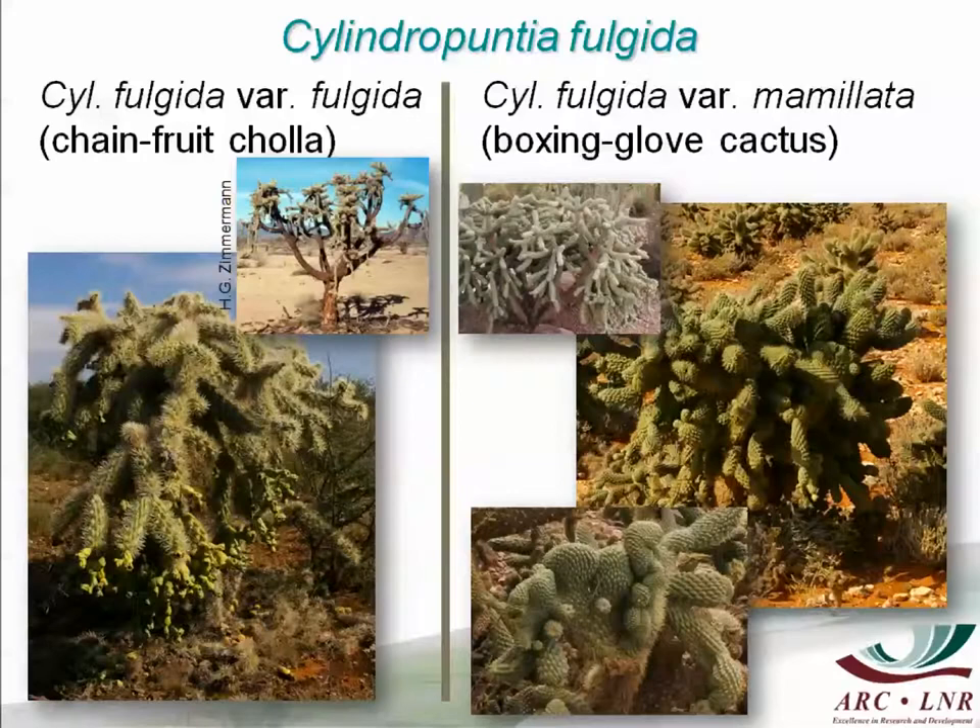There are two varieties of this cactus. The first one is my official project, Cylindropuntia fulgida variety fulgida, which is a tree cactus with very long, dense spines. It looks right from a distance. Whereas Cylindropuntia fulgida var. mammillata is, in our country, mostly represented by a very smallish cactus with crested cladodes — that is a chain-fruit cholla with straight cladodes and normally a tall tree.